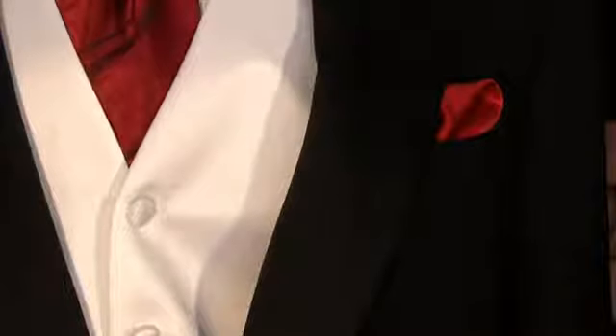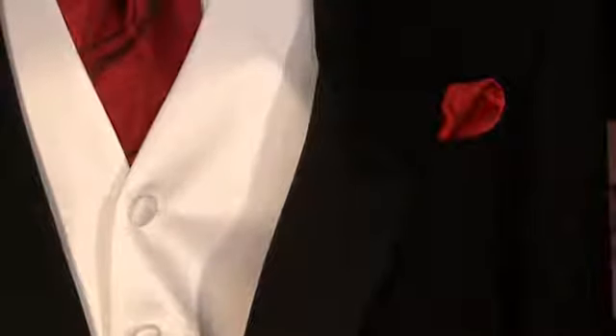And that is how to fold a handkerchief or pocket square for a tuxedo. I'm Julius of Accent Bridal and Tuxedo. Have fun at your formal event.